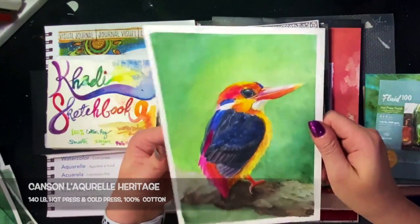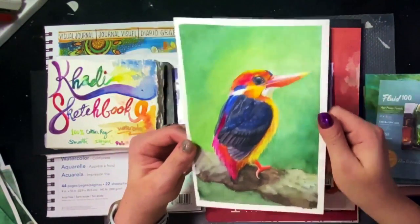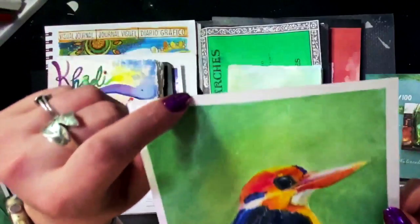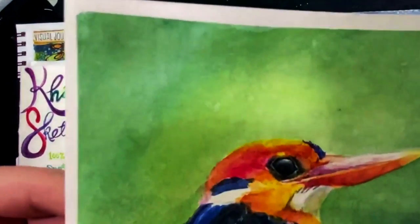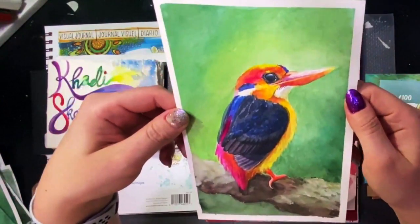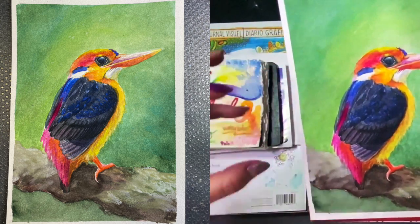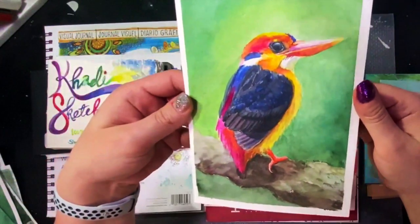This is the other La Aquarelle Canson Heritage — the 140 pound. Strangely enough, this acted a little bit differently than the 300, and I actually like the 140 better. I put some salt, multiple washes — yeah, I liked it. The durability is obviously less; it's 140, and some of the paper did lift when I lifted up the masking tape — that's normal. Details: I was able to get pretty fine details in the eyeball and the beak, and some of the feathers. The colors are nice, bright, and vibrant. Pigment lifting was pretty good, and it took a little water load as well.